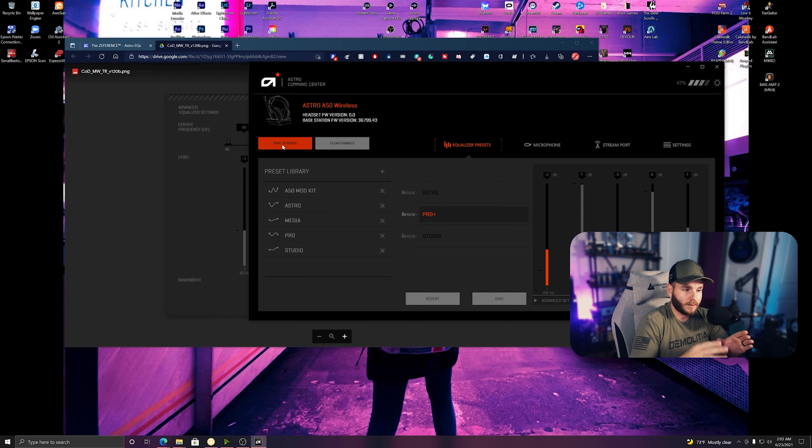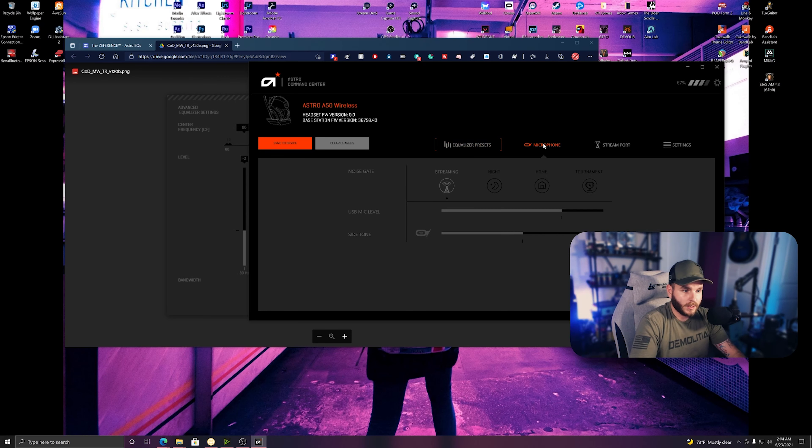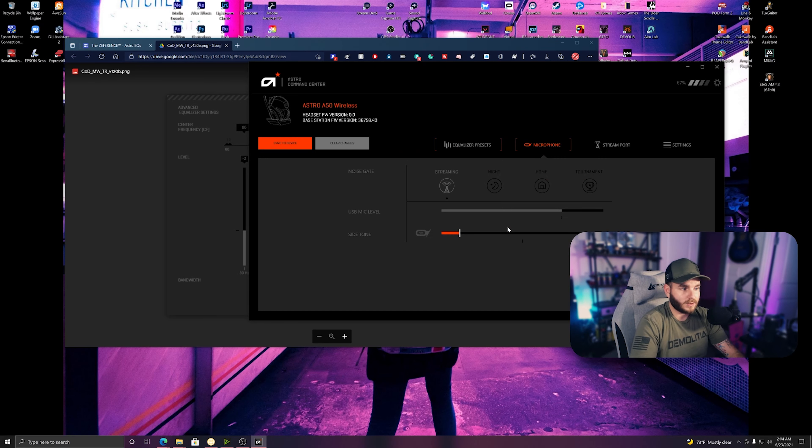When you sync to the device, I'm pretty sure the base station retains that EQ setting so it can be applied to whatever console you're using. The second option is your microphone — you have different noise gates, from the lowest all the way up to tournament mode which is set up for crowd noise. Home is probably your average setting. You can adjust your USB mic level and the side tone — you can hear yourself a little bit in the headset. Sync to device and it's synced.